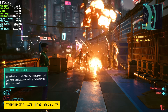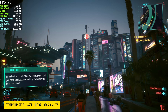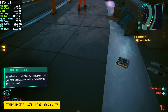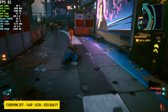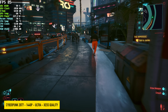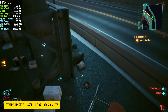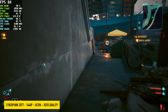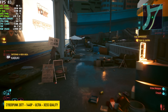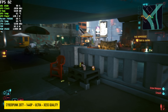Finally, Cyberpunk 2077 at 1440p Ultra with XeSS set to quality — if you're using an Arc card, XeSS automatically goes to that setting. We're seeing an average of around 84 FPS, which is more than enough. Taking a look at CPU temps, this is way lower than I thought it would be even with this massive cooler. I wasn't expecting to be under 70°C in a game like this.